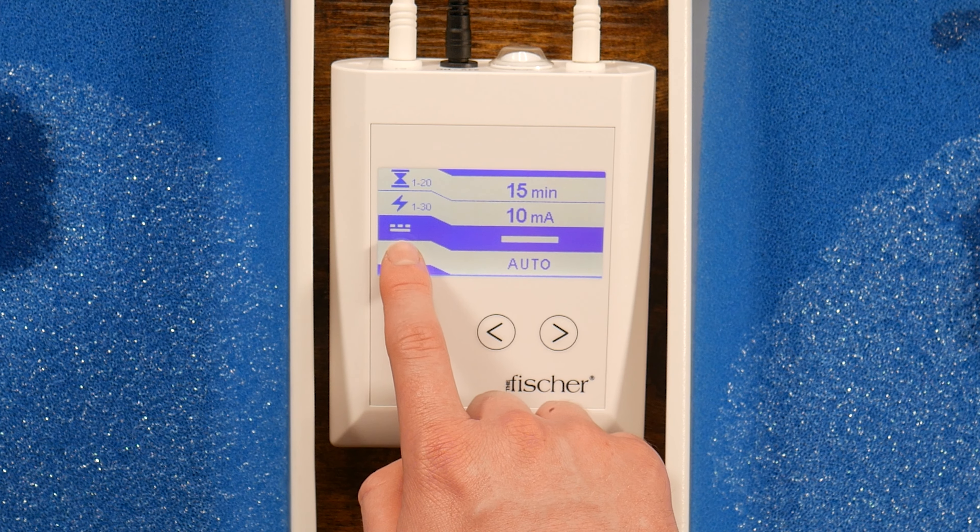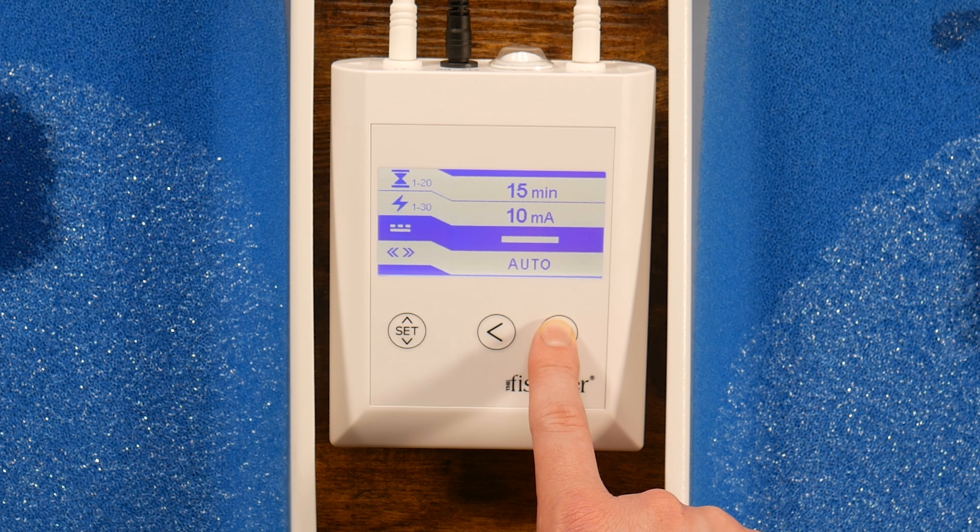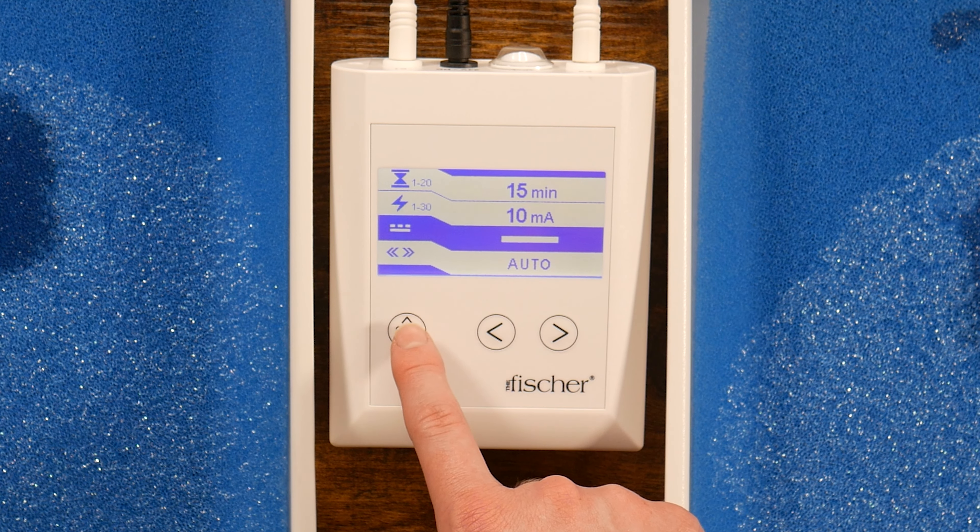Next, you can adjust the current to be either pulsed or direct, depending on what you find most comfortable. Direct current, however, is the most effective. Then, press the Set button again.